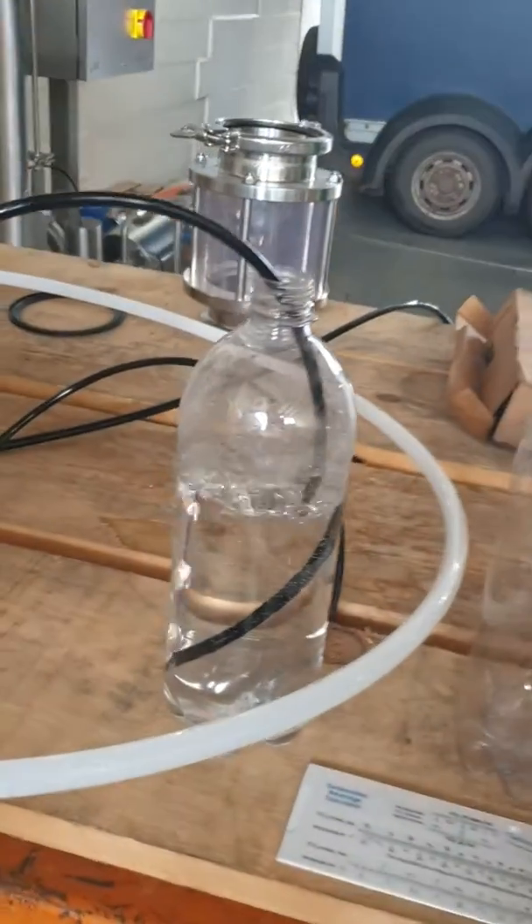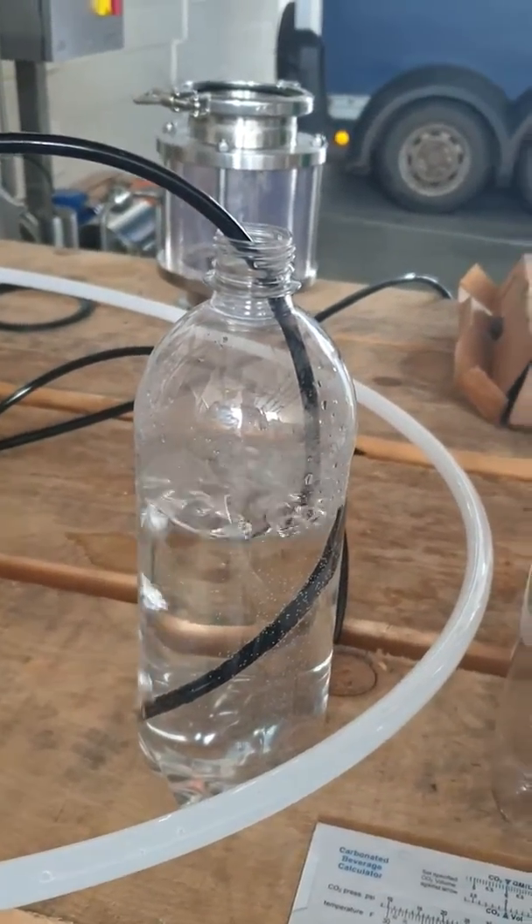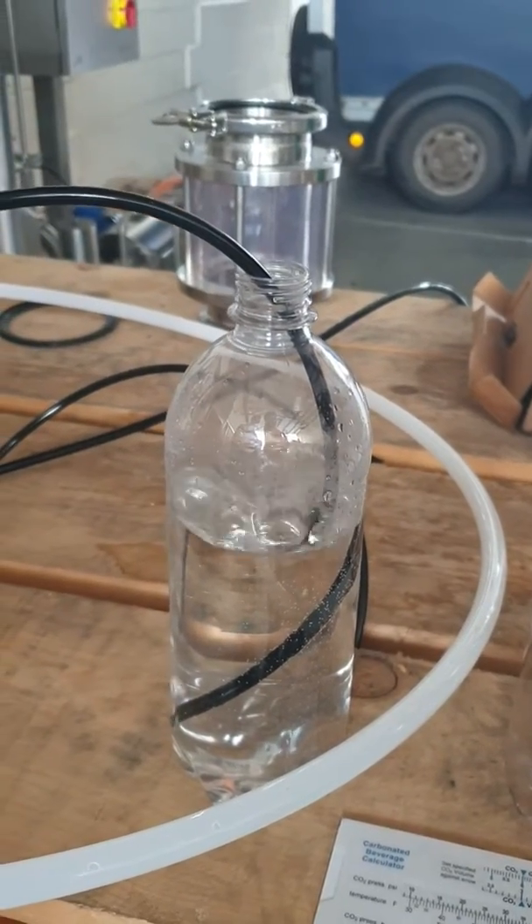We currently have the deaeration system running. The pipe is in the bottle, just to show it working.